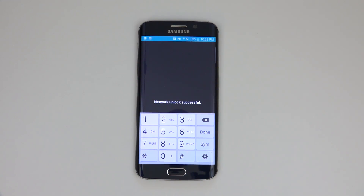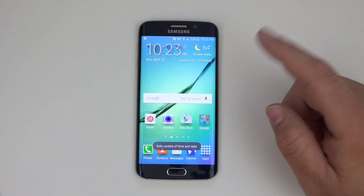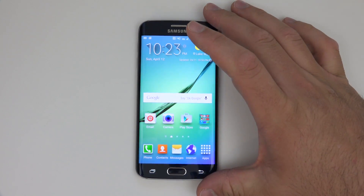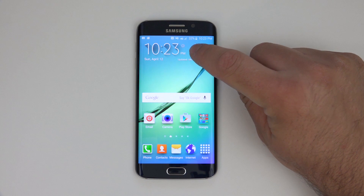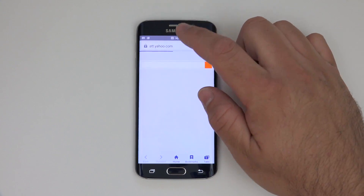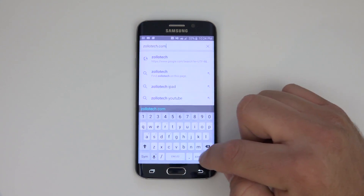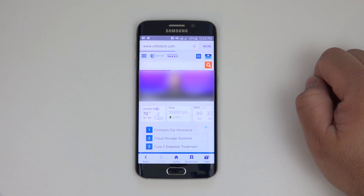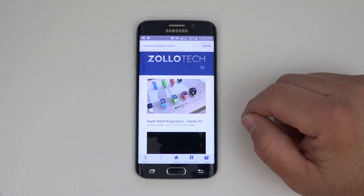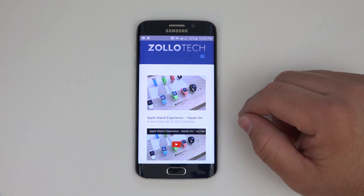It says network unlock successful and now it's permanently unlocked. It takes a second to recognize the SIM and register on their network. Let me turn off Wi-Fi. Now that Wi-Fi is off you can see we have 4G LTE — this is T-Mobile 4G. Let's go to zollotech.com. You can see it's loading off the network using the T-Mobile SIM card. This method is permanent, so you don't have to worry about it relocking. It will stay unlocked and you can use it on any GSM carrier worldwide.